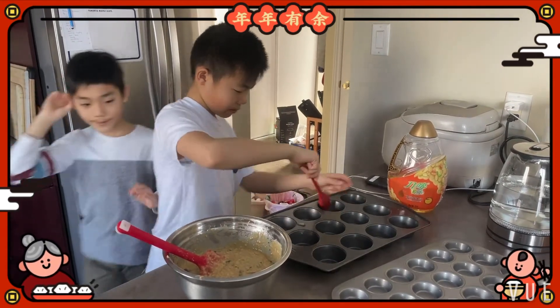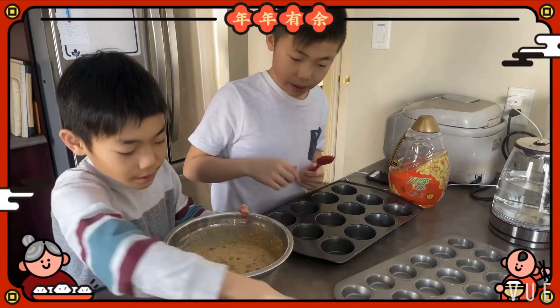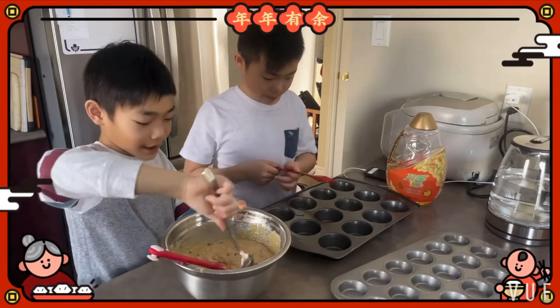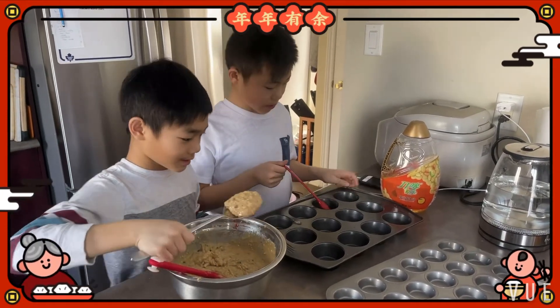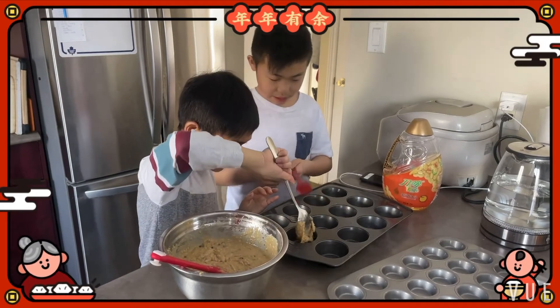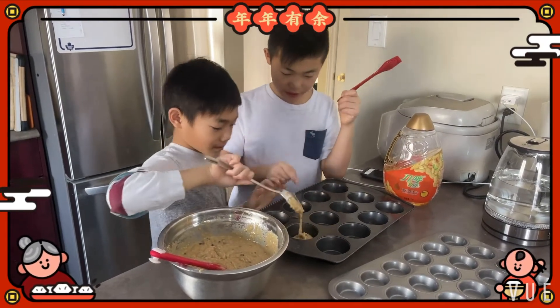I'm going to put it on. Now we put what we mixed on those things.